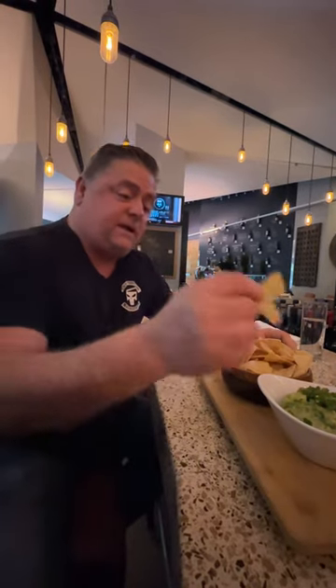Look guys, here we are at the restaurant right now. We're going to try out the guacamole, which they're talking is fresh and cracked. So we have the chips, we have the restaurant style chips, and the guacamole.